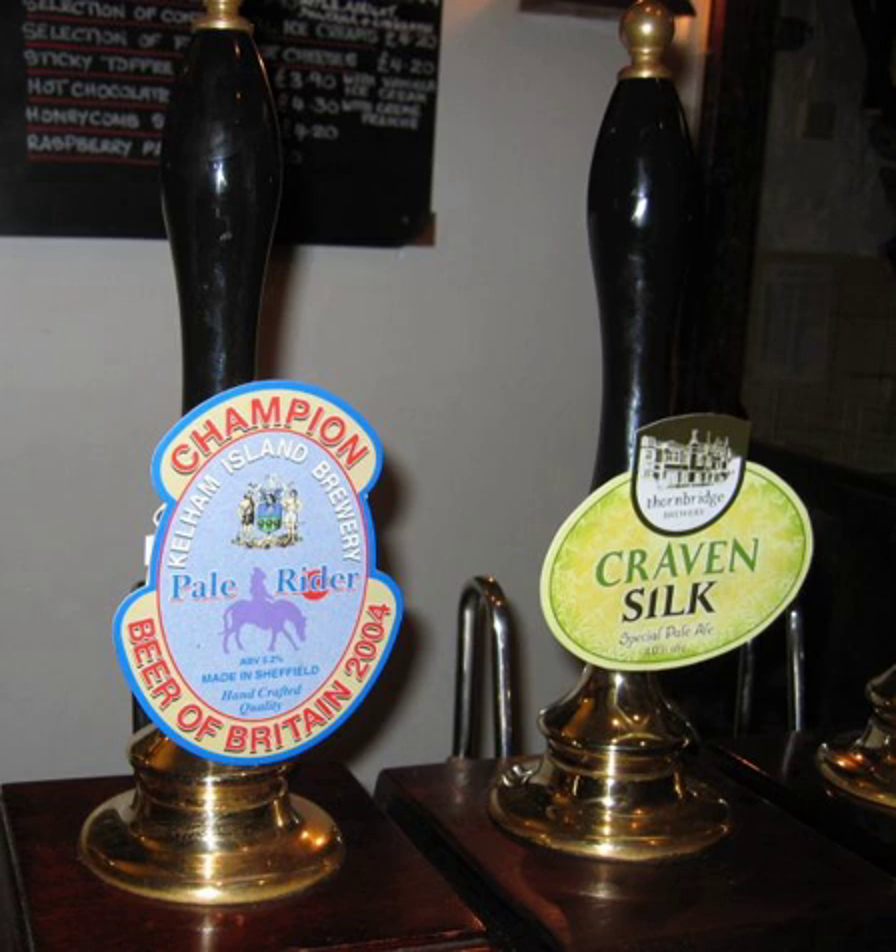Pump clips are badges that are attached to hand pumps in pubs to show which cask ales are available. In addition to the name of the beer served through the pump, they may give other details such as the brewer's name, alcoholic strength of the beer and serve as advertising. Pump clips can be made of various materials. For beers that are brewed regularly by the big breweries, high-quality plastic, metal or ceramic pump clips are used.